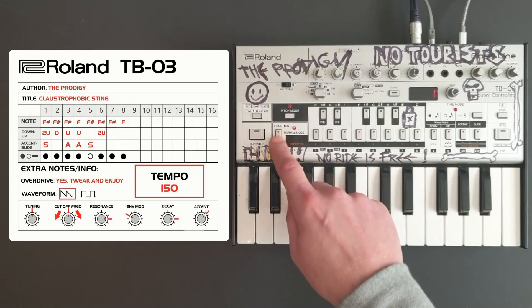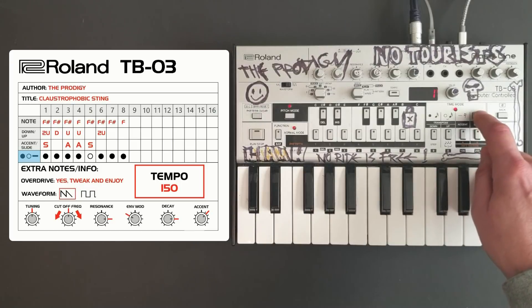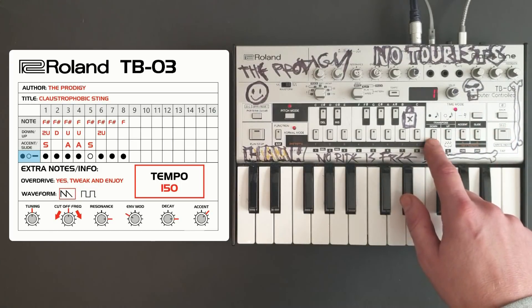We'll leave pitch mode and then return to pitch mode. Now we'll select the tie mode button. I'm going to key in four notes, a tie, and then three notes.